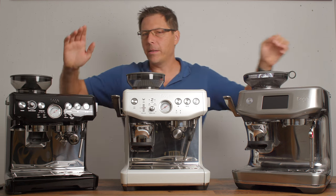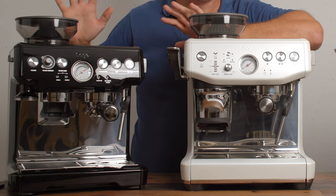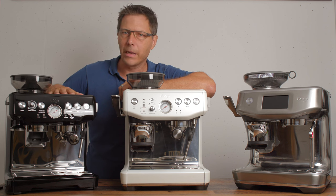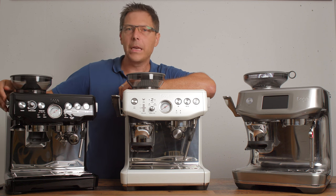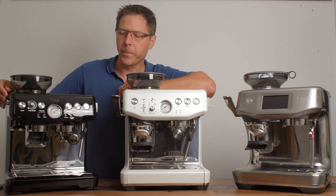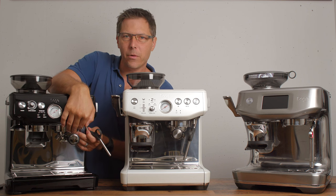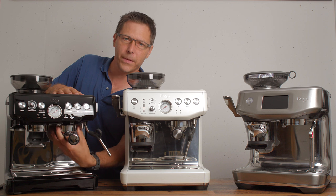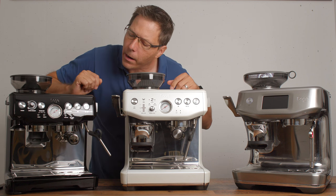Let's start with this one — the original that started it all about a little over 10 years ago: the Breville Barista Express. This is also the shortest model here. It has 15 grind settings and a heated brew group. It's a passively heated brew group, but if you leave this on for about half an hour you will start to feel that it's getting hot, and that is awesome.